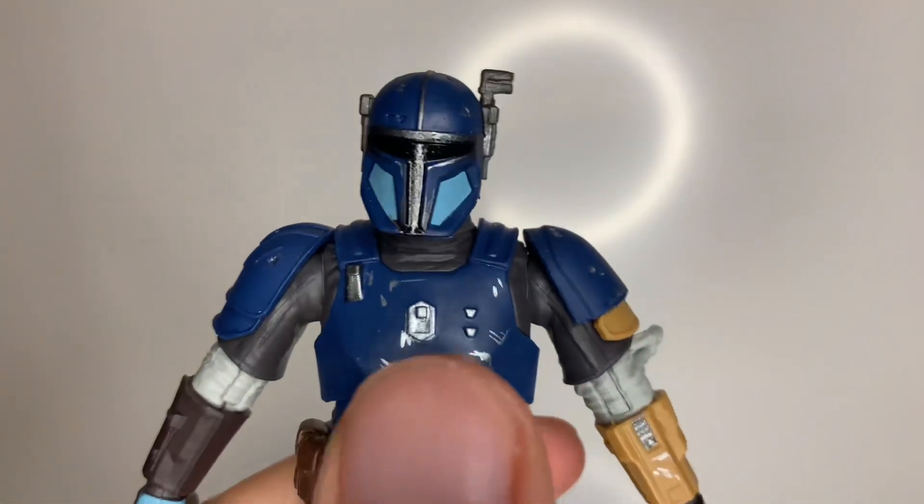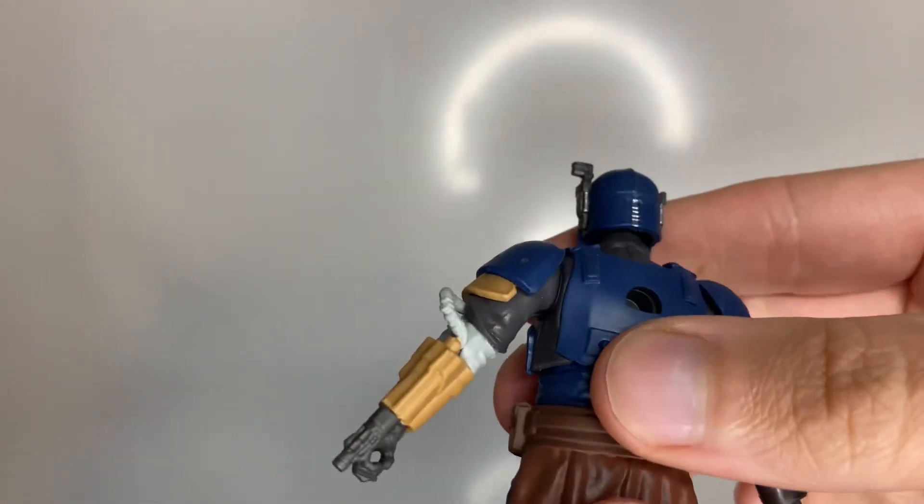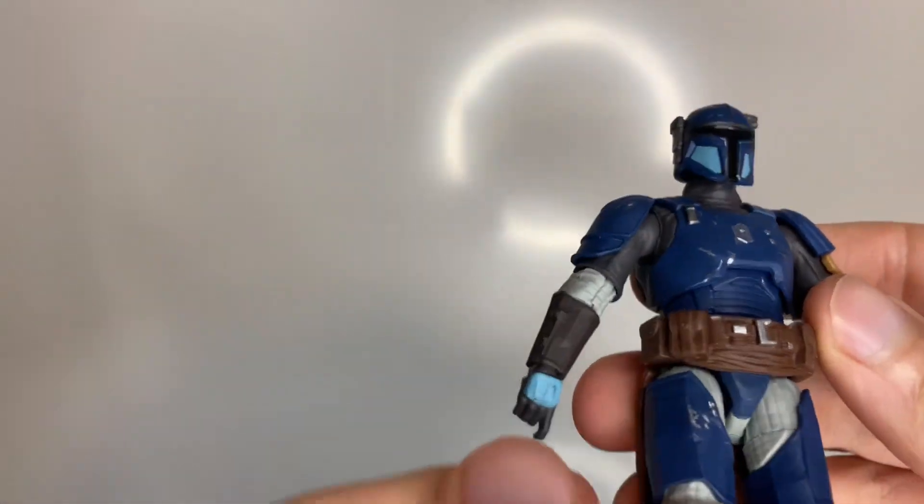But the paintwork's really good. I like these little marks on here — the battle damage and stuff looks really good. So yeah, that's the figure.